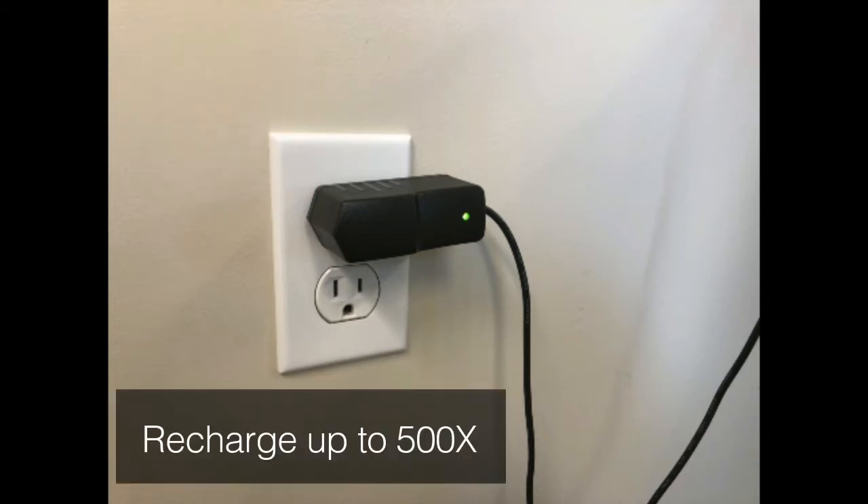The battery can be recharged up to 500 times without experiencing battery degradation.